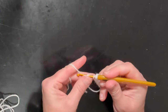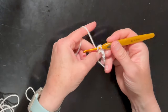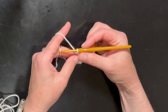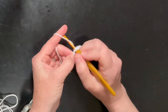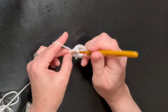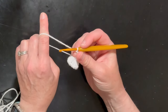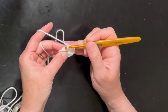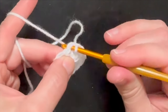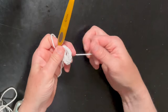Now I'm going to double crochet again three times, chain one, pull the tail a little bit, then double crochet three more times, chain one. Now I'm going to pull this tail tight and slip stitch into the top of that first chain one — grab your yarn, pull it through that hole and through the other loop. Now you've got a little circle there. I like to close the circle tight.